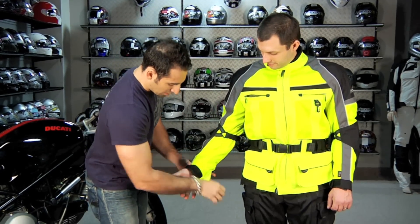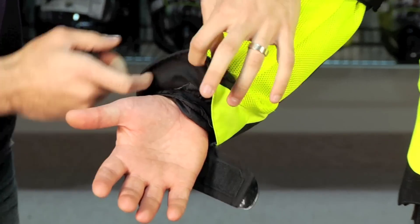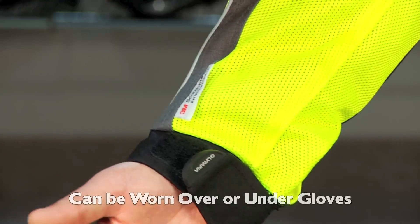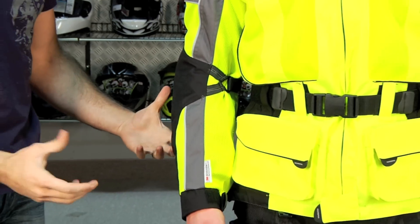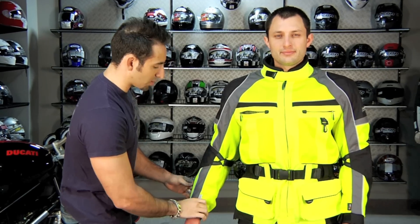The cuff has a microfiber liner for comfort and you also have a gusset in here, so over cuff or under cuff depending on the time of year. In the warmer months, you might be wearing a more aggressive off-road glove with a short cuff that goes underneath. And then as you move into the later stages of the year in colder or wetter riding, you might have a full gauntlet, so you have enough to work with there as well.